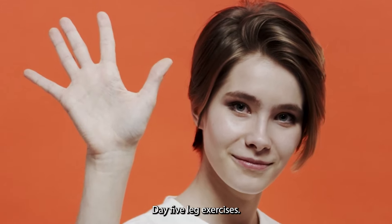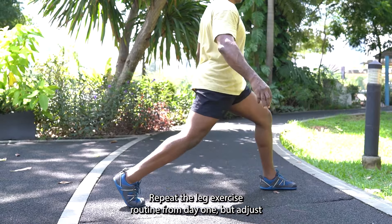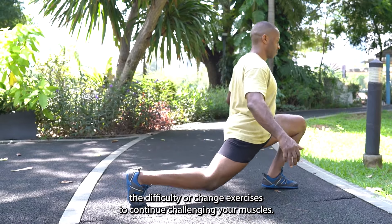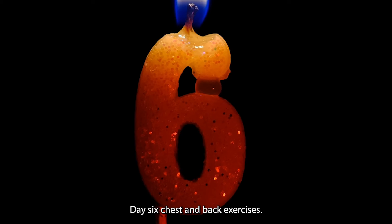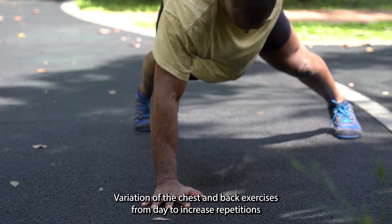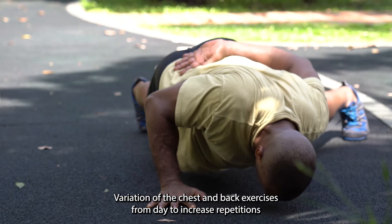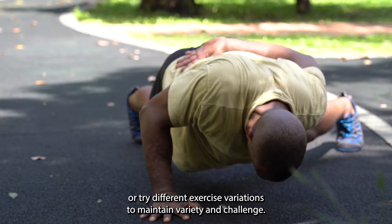Day 5: Leg exercises. Repeat the leg exercise routine from Day 1, but adjust the difficulty or change exercises to continue challenging your muscles. Day 6: Chest and back exercises. Variation of the chest and back exercises from Day 2 — increase repetitions or try different exercise variations to maintain variety and challenge.